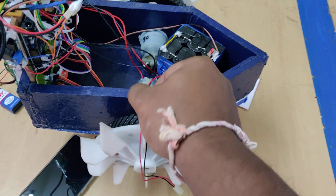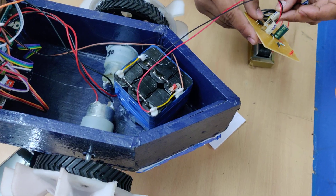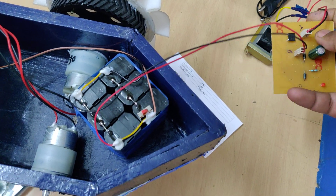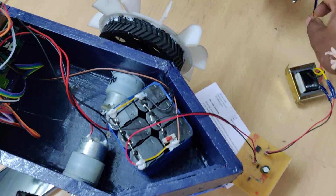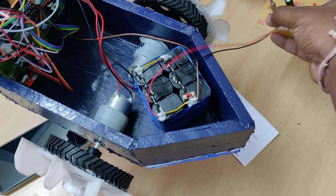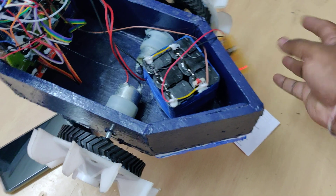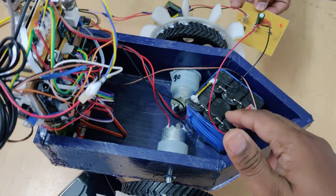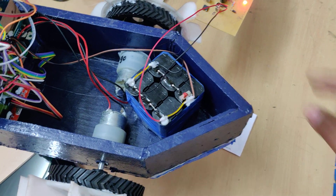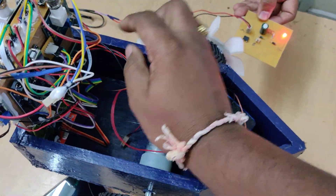To recharge the battery, connect this charging connector to the battery slot. By providing 230 volts AC input to the power cable, the charging circuit converts AC to DC, which is given to the battery through two diodes. These two diodes block current flow from the battery to the transformer when it is fully charged. The battery will be fully charged in 8 to 10 hours; after that disconnect the charger and switch off the power supply to the charging circuit.